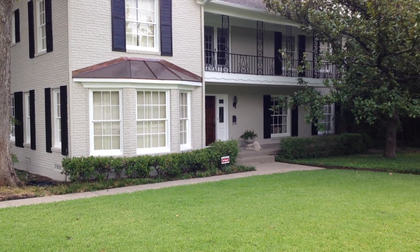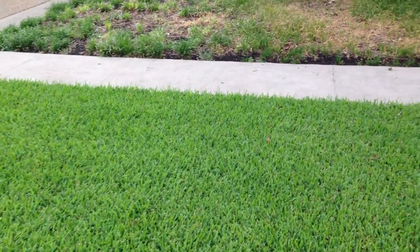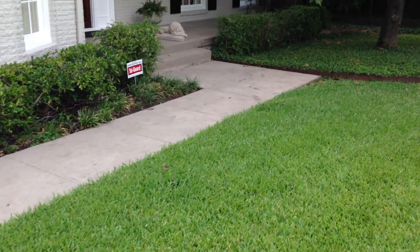We also power washed this front sidewalk coming in — it was just black from this pecan tree, and you can see it's nice and clean. Then we come up to the steps and they've been power washed as well.